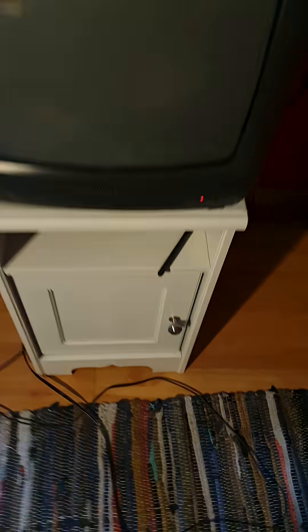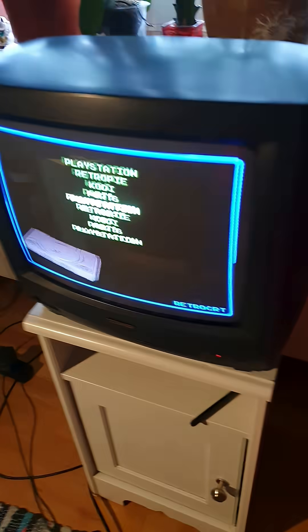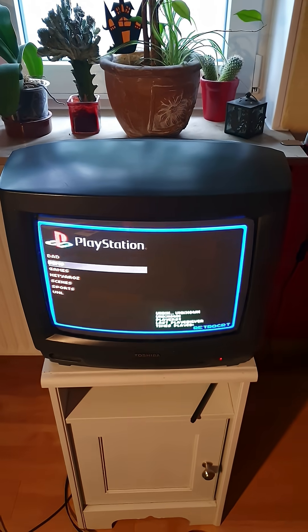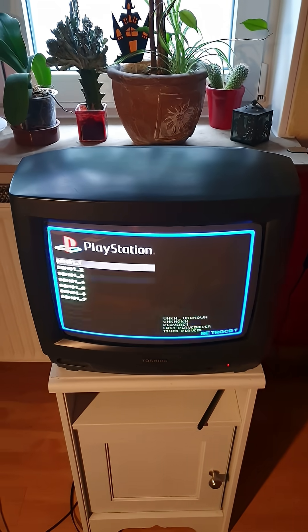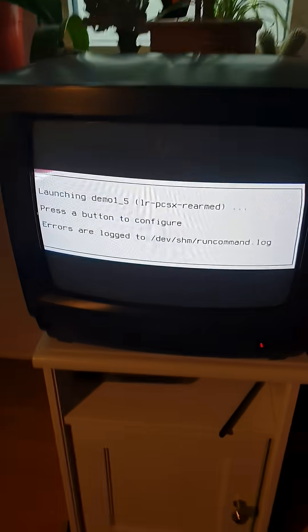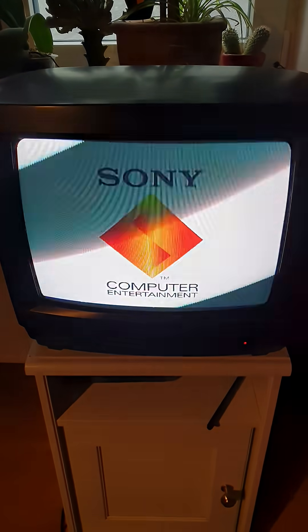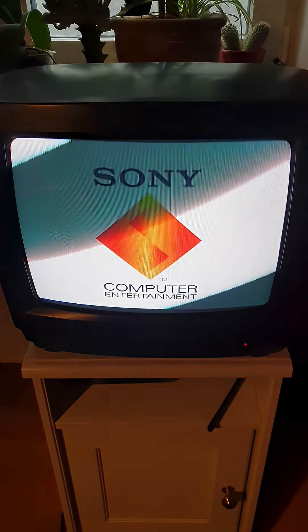Let me show you. So cable's in. Now plug it in. And there you go — it works.